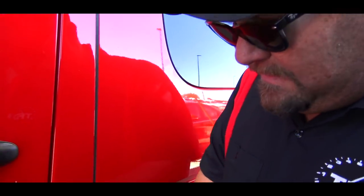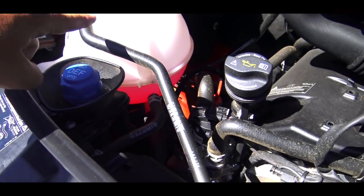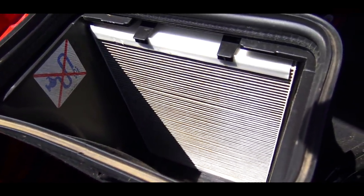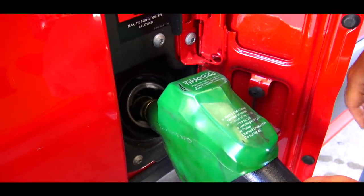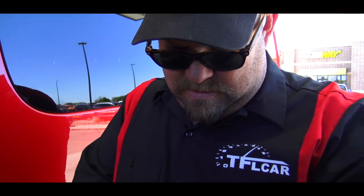We fill it up. After it clicks once, then we wait 30 seconds, and squeeze one more time until it clicks. By the way, if you're looking for the DEF, it's actually under the hood — the DEF tank, coolant, and your air filter. It has a 24.5-gallon tank. So it's all about range when you're going overlanding.